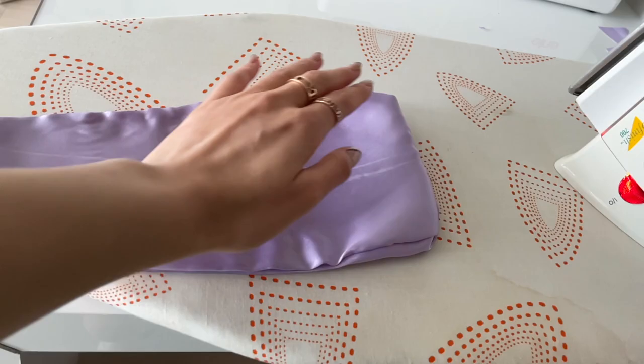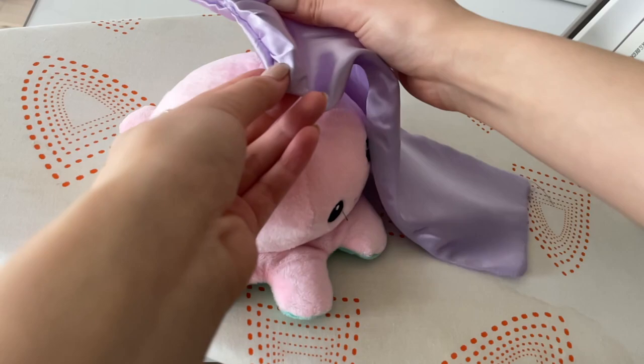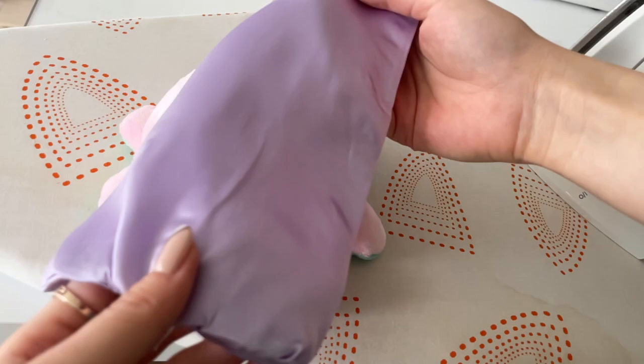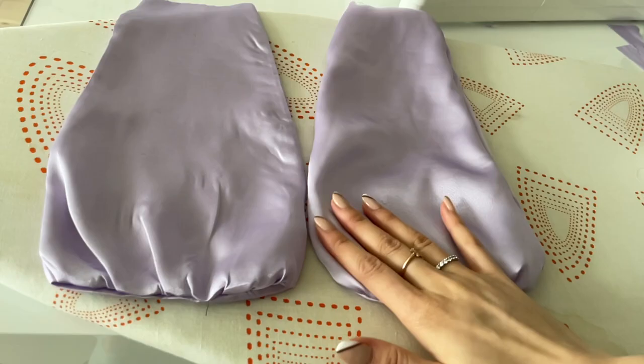I don't know if I should do this bottom part — maybe I'll do it. I'm just using my little octopus plushie as my helper here to get that crease out. I think that's good enough. Now you can see the difference between the two. This one's still puffy, so we're going to fix this one.